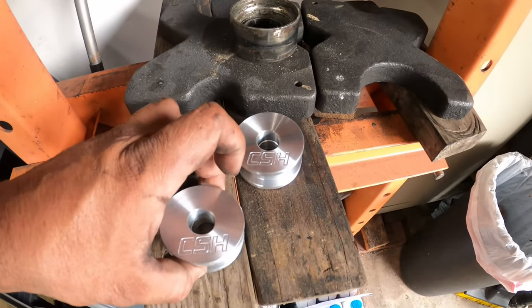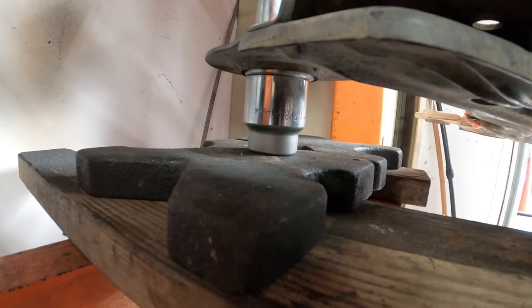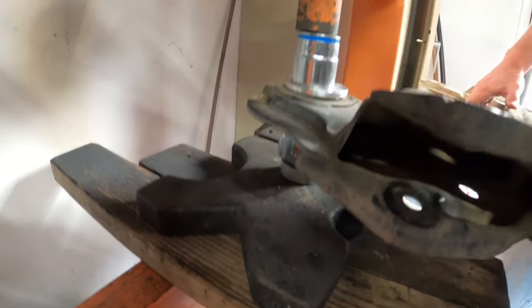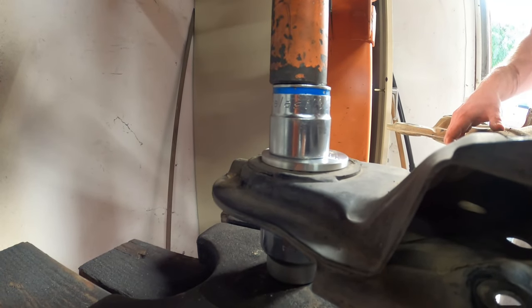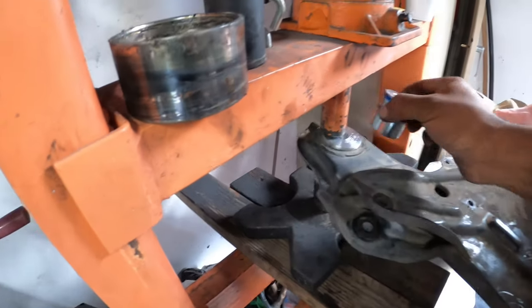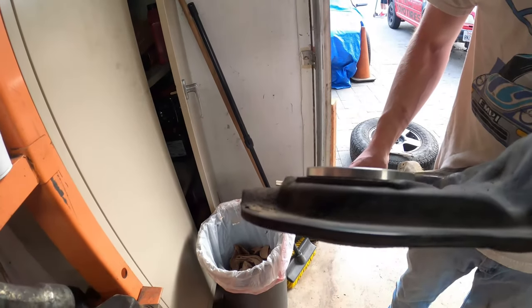Let's show you guys how to install this. You can see we've got a socket on top and a socket down below, and pretty much all we've got to do is pump it up. These things are going in pretty snug. Nice and snug down below, nice and snug on top — nice and flush all the way around. Magnifique.